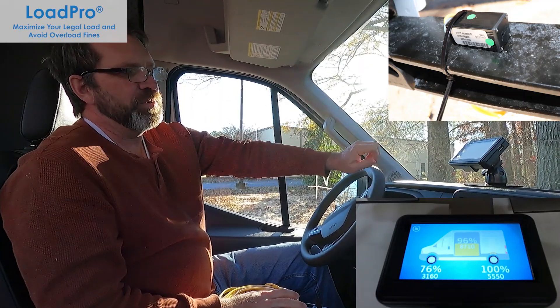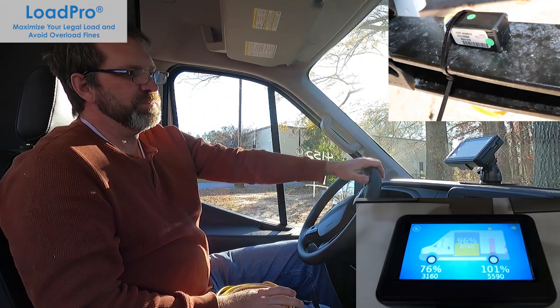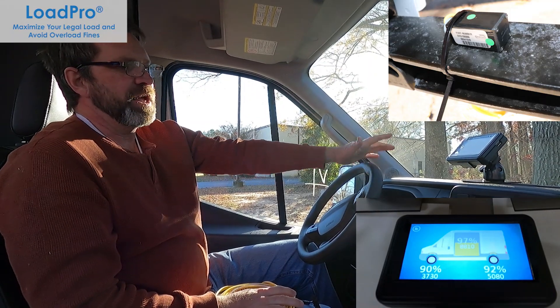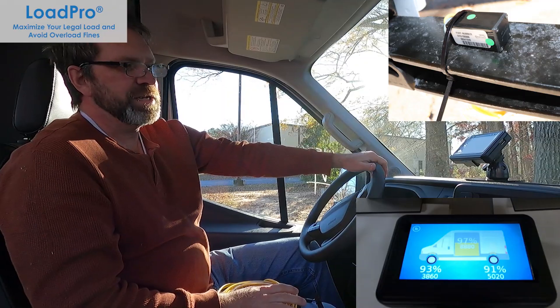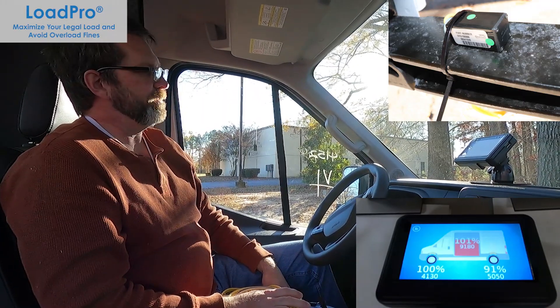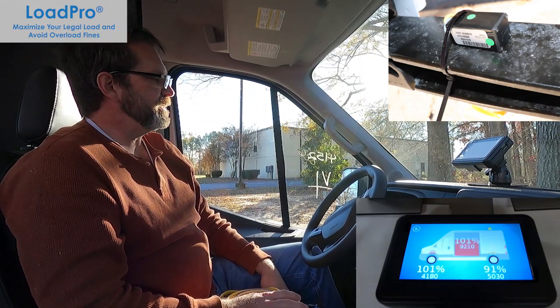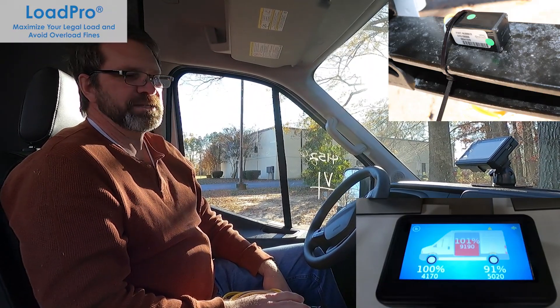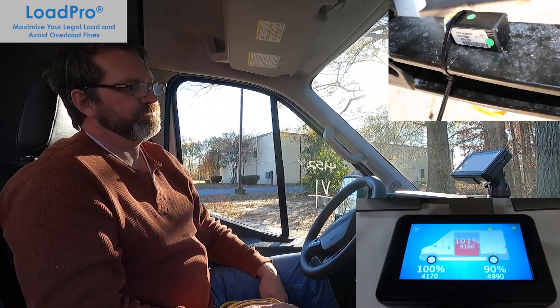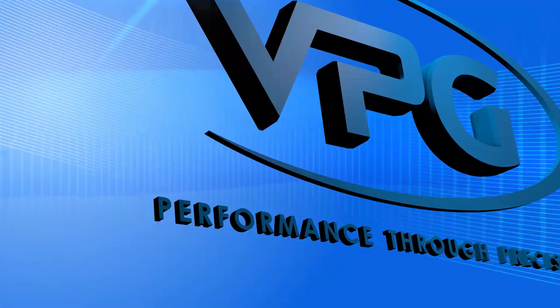It's got telematics output so you can send information to a GPS system or other data logging system — not only the orientation and location of the vehicle, but what its weight is at any given time. Super easy to install and inexpensive. It's a great system — over 20,000 installed worldwide. Thanks for watching.